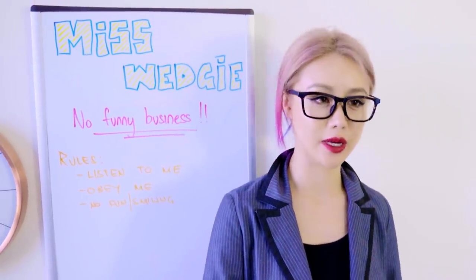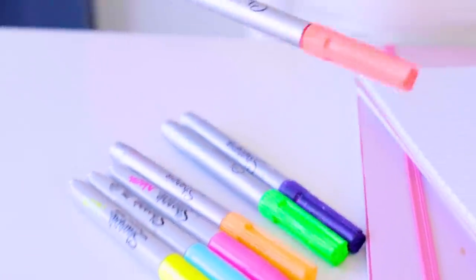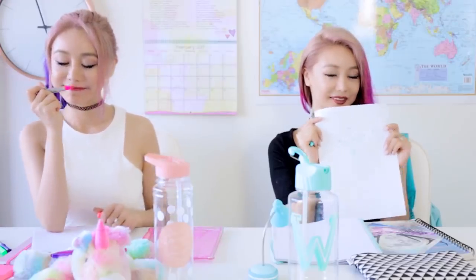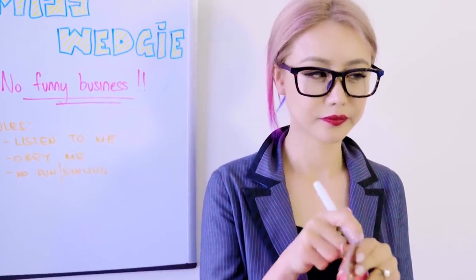Class activity: draw anything you want in your favorite color — you have 15 minutes. Alright, Wendy, you want to show me what you have? Oh it's very lovely, thank you. And Wengie, what about you? Yes, we need to book her in to see the school counselor.